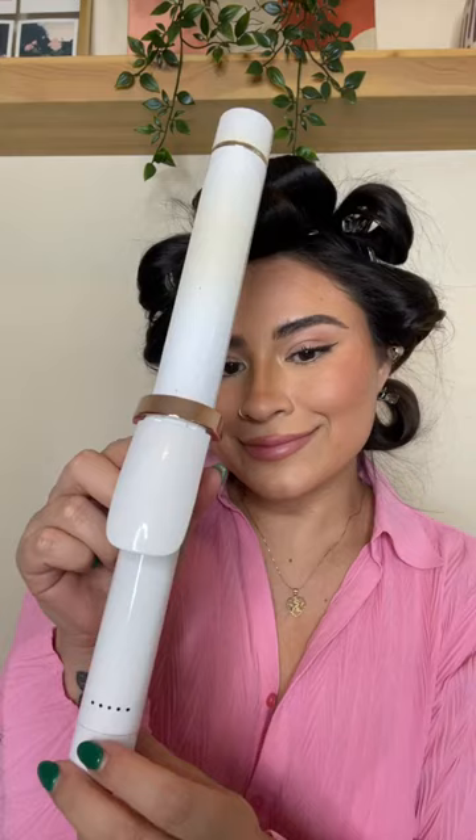I'm going in and blow drying my ends upward because I really want to achieve that flipped ends look. I'm going to go ahead and finish my hair off camera, letting it set. Guys, look at that volume!